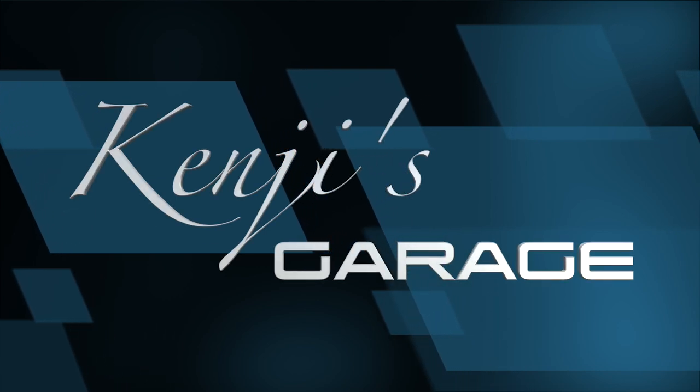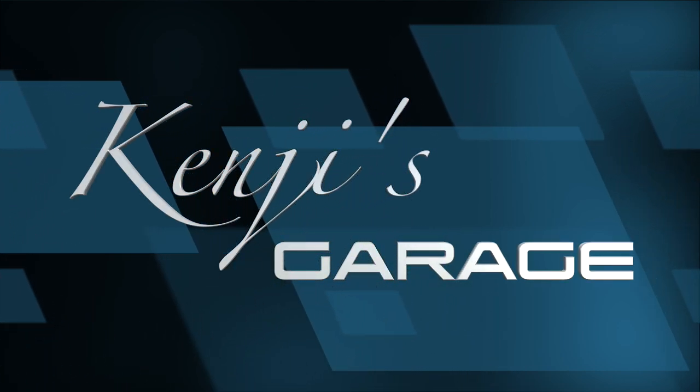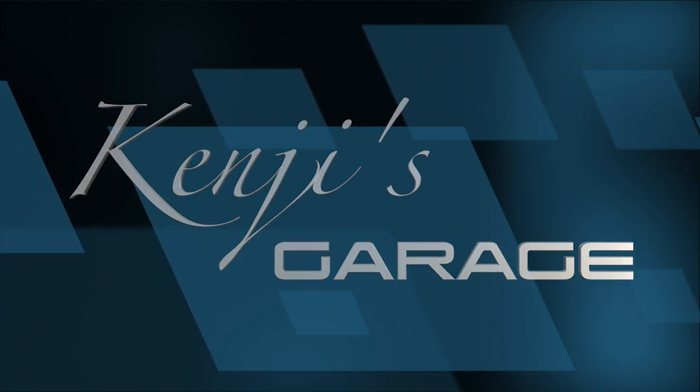Hello, my name is Kenji. Welcome to my channel, Kenji's Garage. Okay, I'm joking. This episode will be in English.